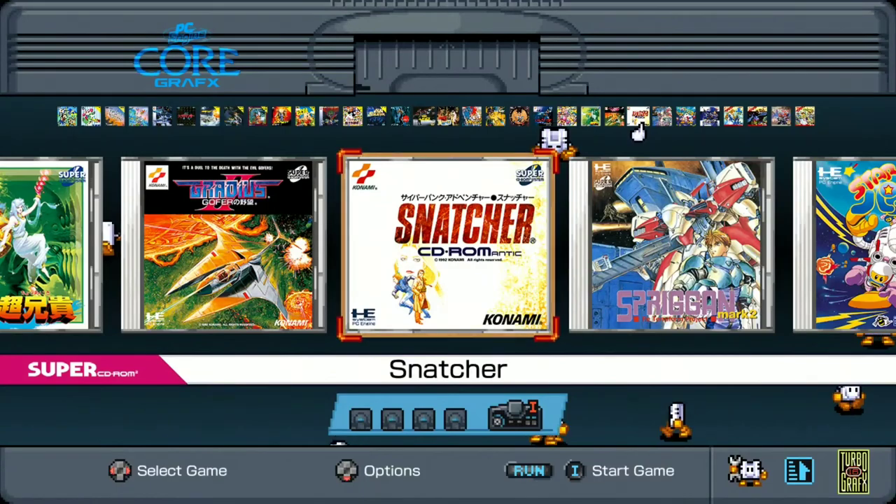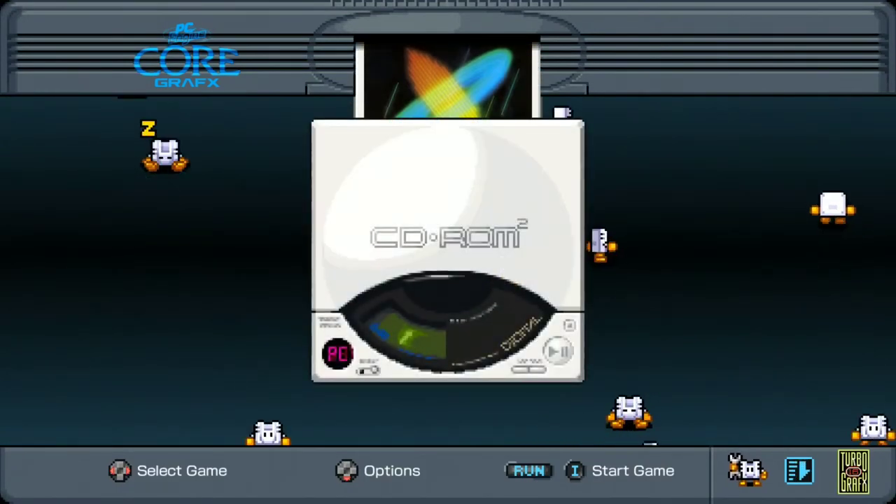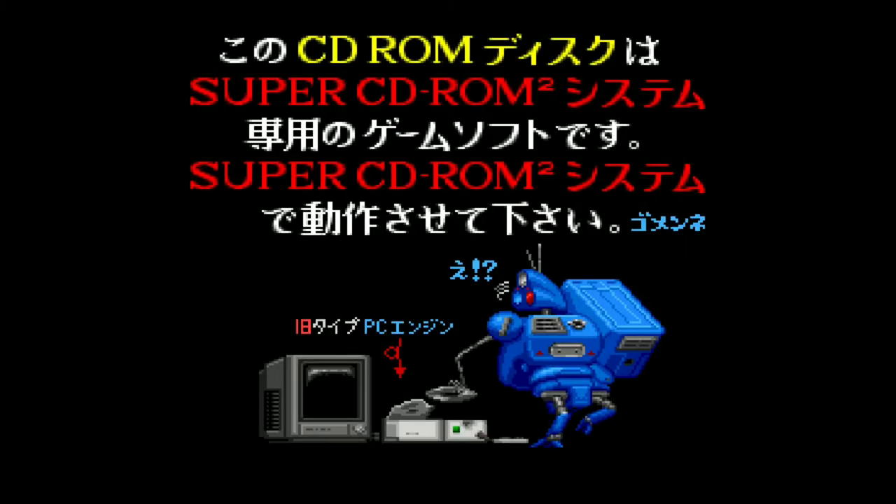I didn't actually look at Snatcher — let's see what that one says. This will happen if you use the wrong format of card.